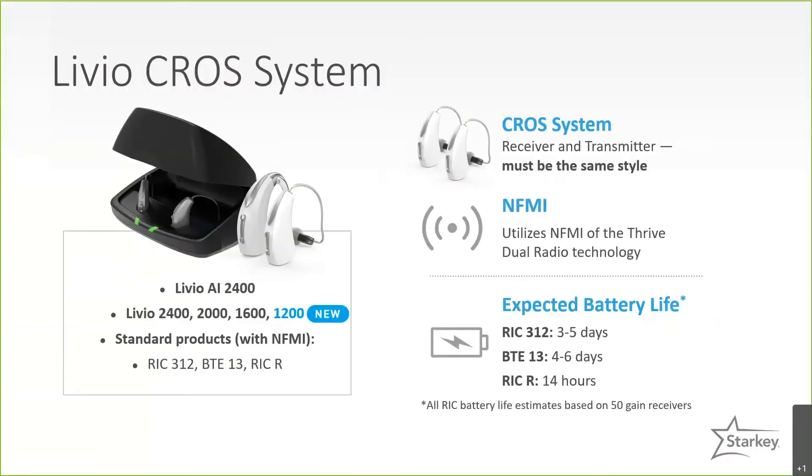Our newest range is the Livio CROS system. The Livio CROS is available in the Livio AI, which is the premium 2400 level, as well as the traditional Livios in the 2400, 2000, 1600, and — introduced late last year — the 1200 level as well. Style options include the RIC 312, the BTE 13, and the RIC rechargeable.